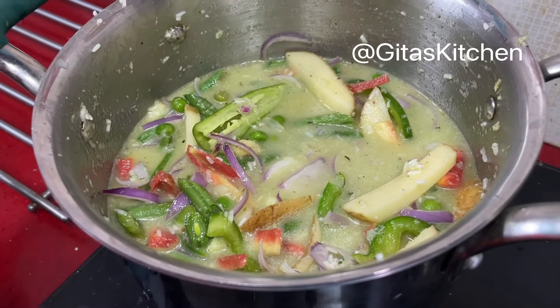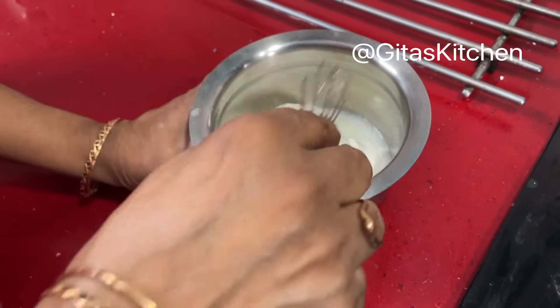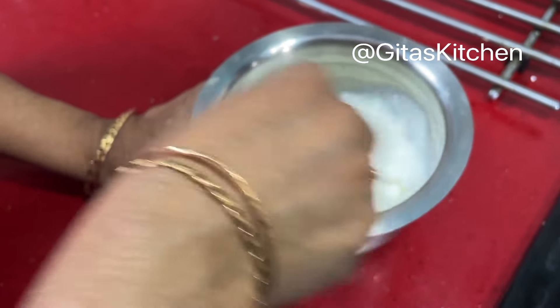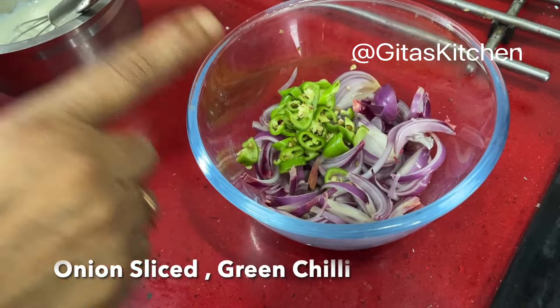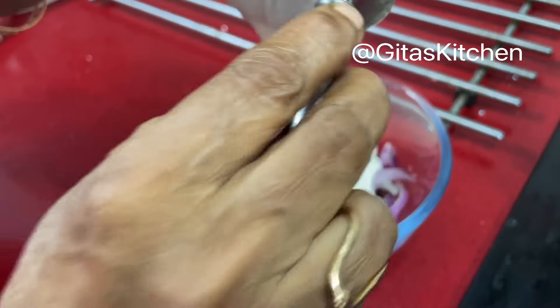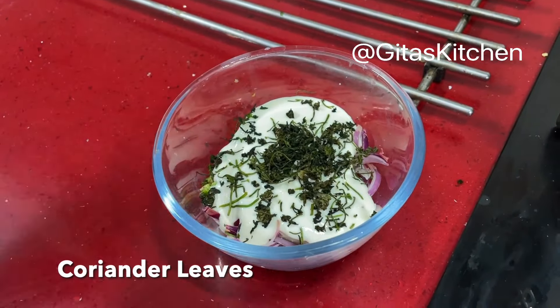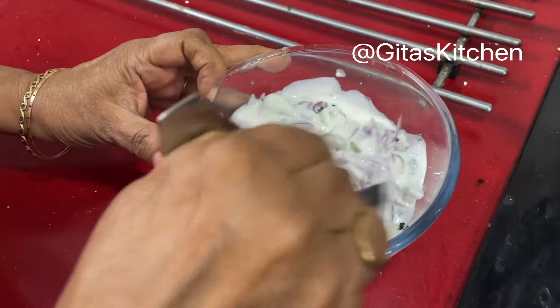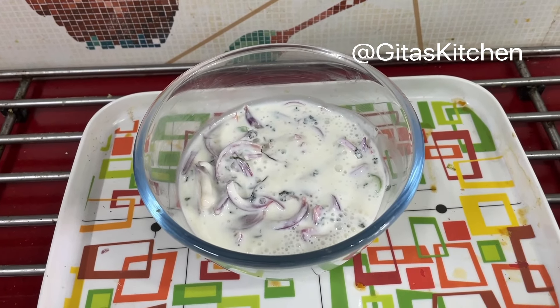Now mix everything and allow it to come to a boil. Side by side I will make the typical onion raita which goes with the South Indian veg biryani. Very simple — no cooking involved. I have just taken 1 cup of homemade curd and will whisk it very well so that it becomes a smooth mix. Here I have some sliced onions and green chillies. I am adding a pinch of salt, then the beaten curd, a few fresh coriander leaves, and give it all a good mix.